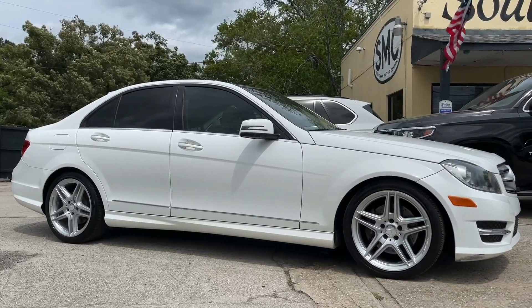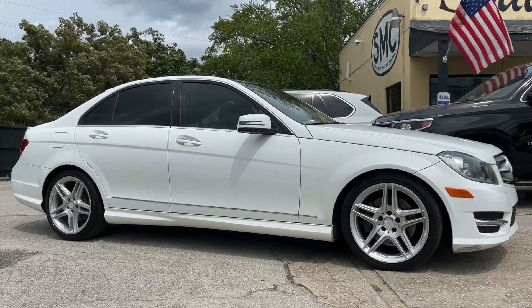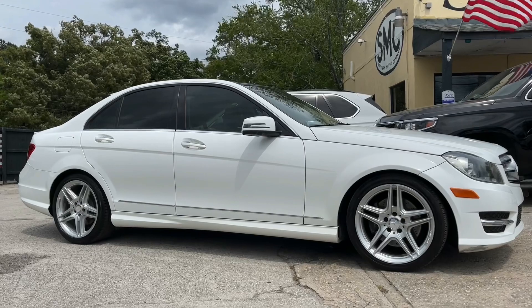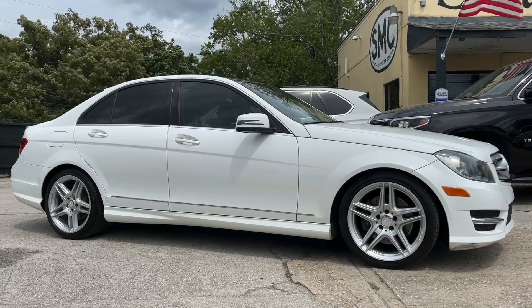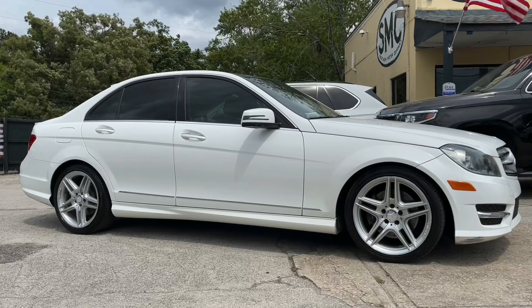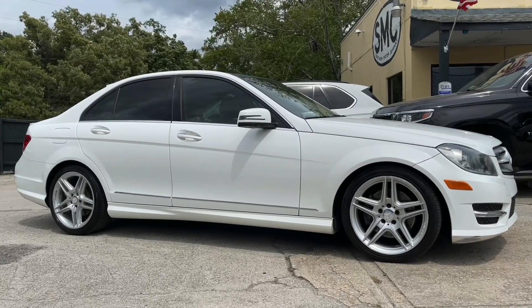All right, what's up everybody, we got another one coming at you today. We're gonna take a test drive in this 2013 Mercedes-Benz C350. Usually we're filming C250s so I'm really interested to see how the 350 drives with the V6 under there. Good looking car too, I'm telling you. Let's go ahead and walk around it, check it out a little bit here today at SMC.